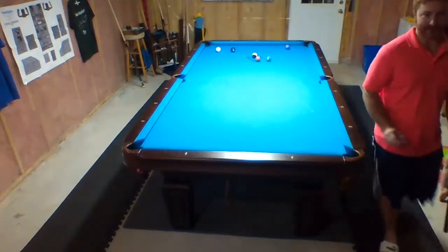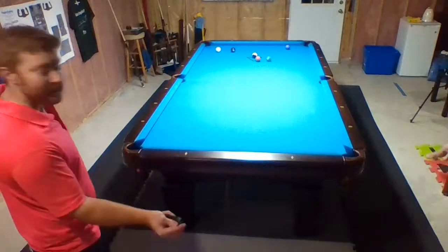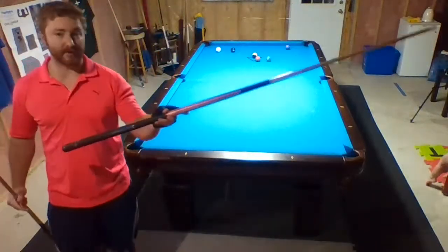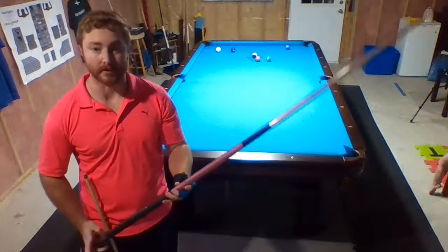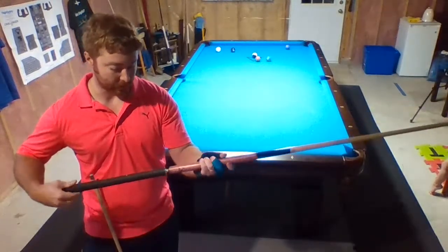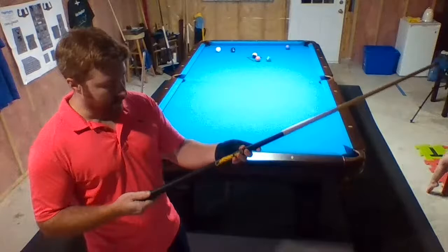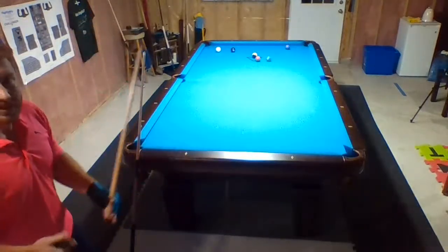We'll try a jump shot too — get all the shots in. I got a jump cue — jump break. By what company? Welcome, Darren. The X5 by Poison here — pink, because my daughter bought it, and I know the salesman was happy to get rid of it. It's a three-piece as well, Darren. I don't use the jump much — I'm not a very good jumper with it at all, so I just use the Predator. I never jump with the full cue — I always take the back part off.